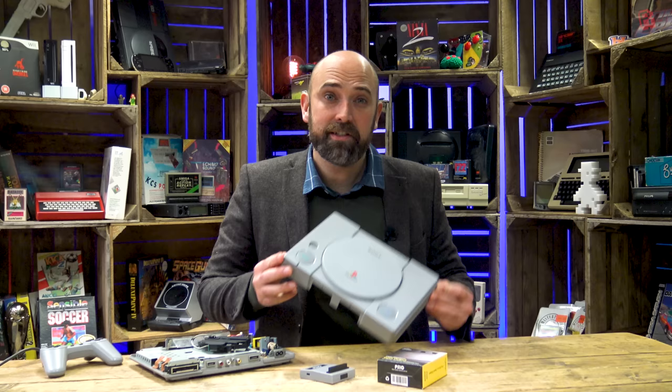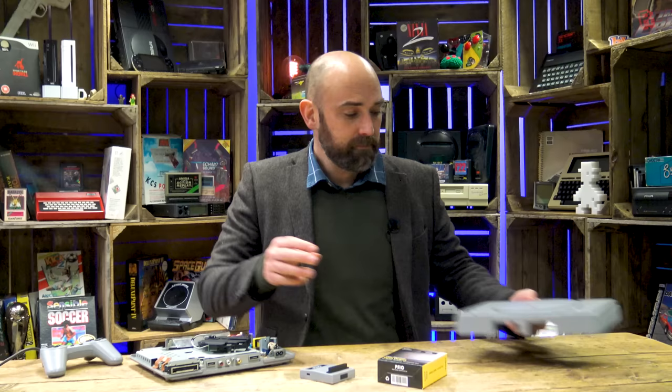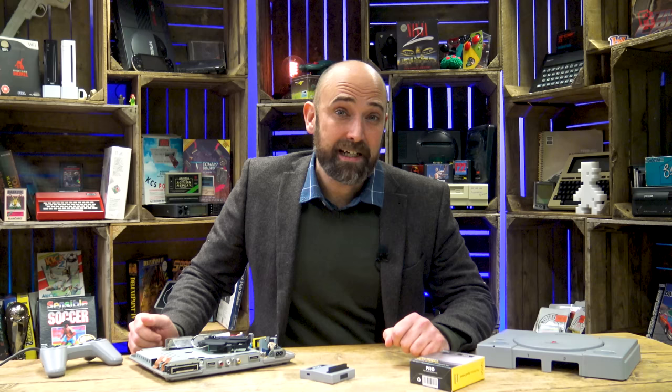Now it's starting to eye up comfortable shoes and cardigans, and I refuse to let it grow old gracefully, which is why we're slipping inside it today. The PSIO — not the PSIO, because the I in the name is a Roman numeral for a one. Not confusing at all. And it comes from the wonderfully named Cybdyne Systems, which will sound familiar to any Terminator fan.